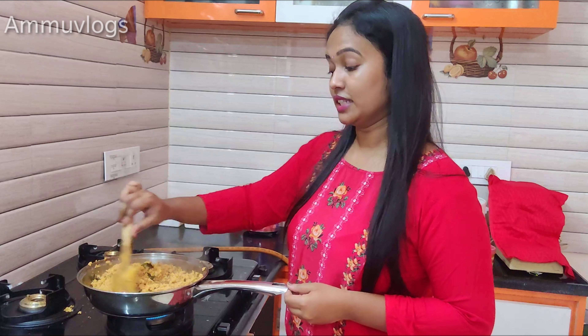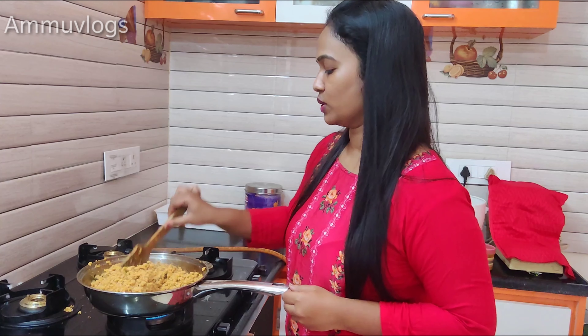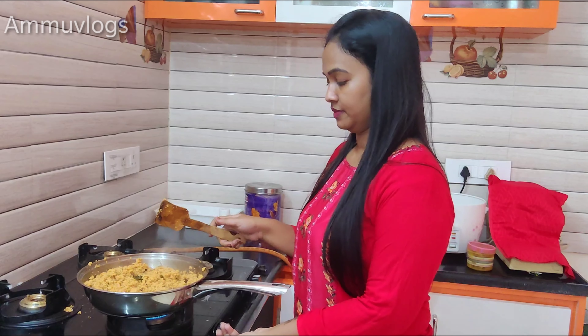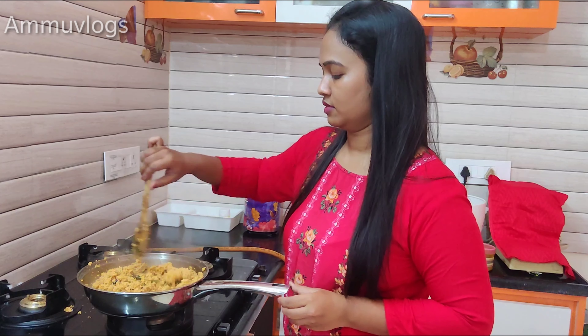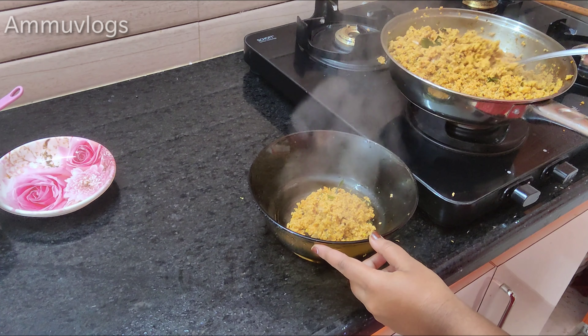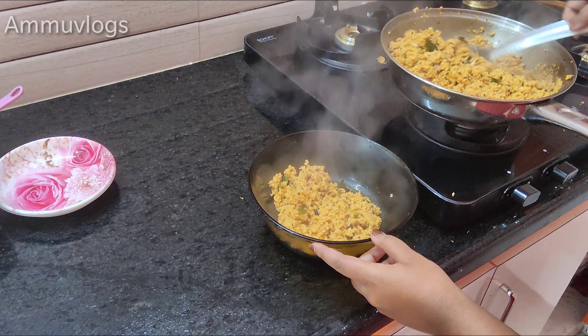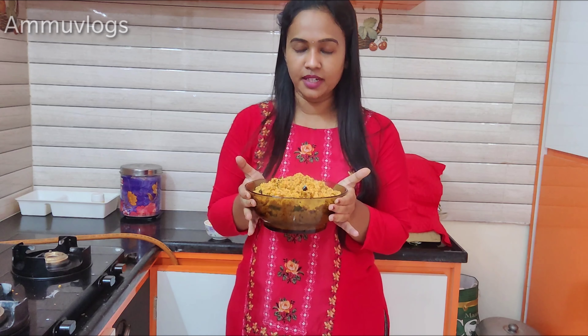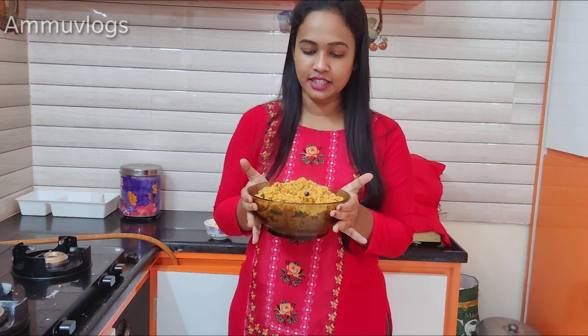So watch this video. I'm going to try this — it's very healthy, so I try it weekly, twice a day.